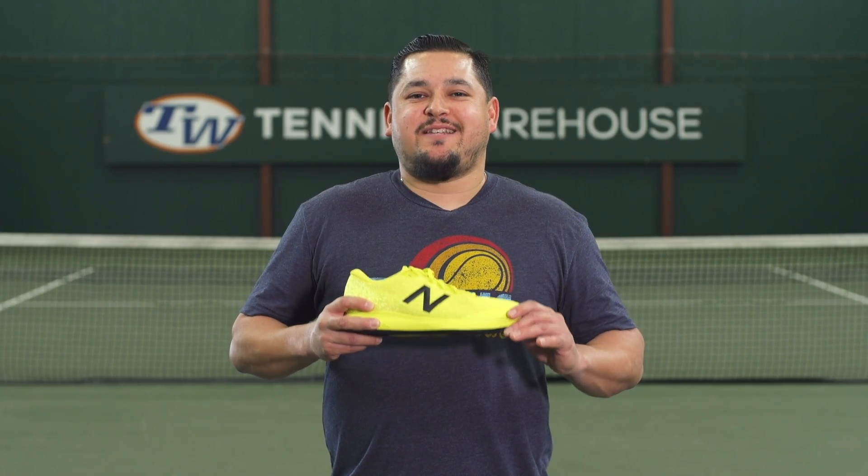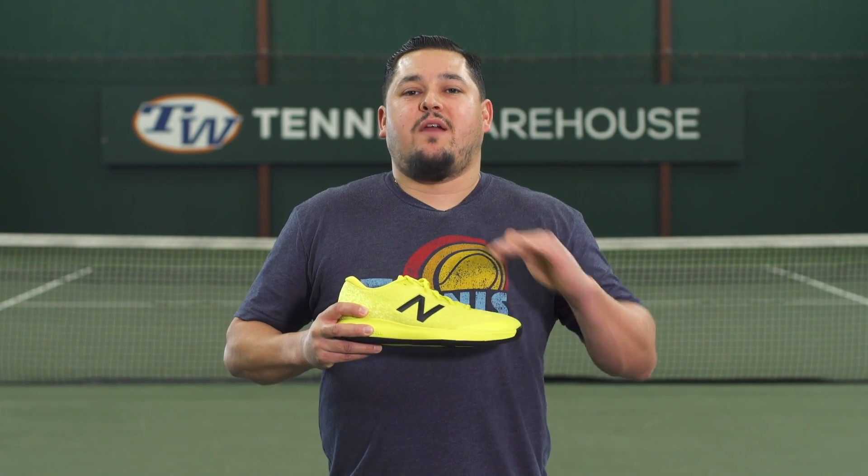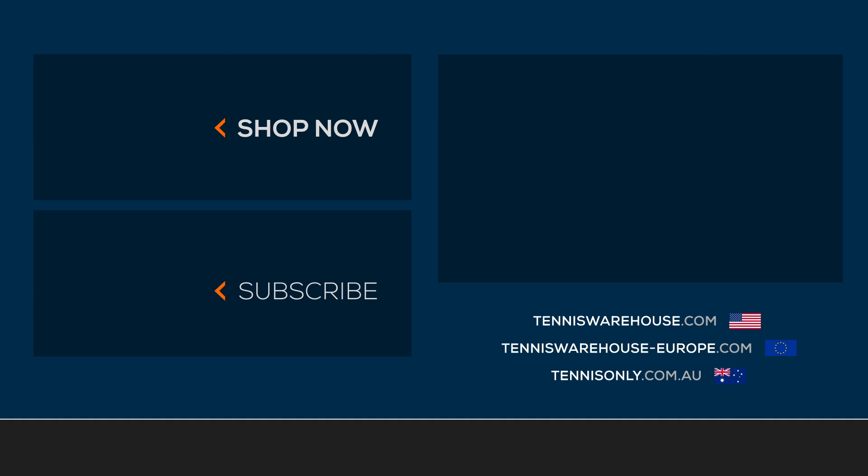That wraps up this edition of the Shoe Review. For more information on these shoes or anything tennis-related, be sure to head to Tennis Warehouse, Tennis Warehouse Europe, or Tennis Only.